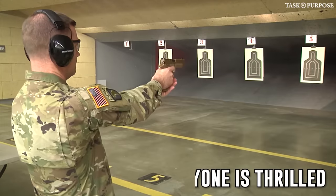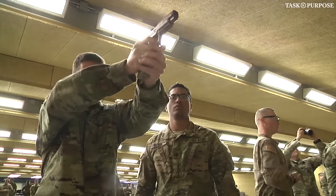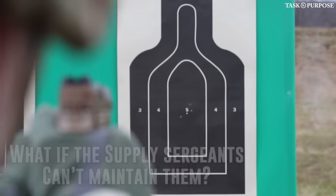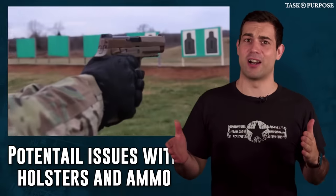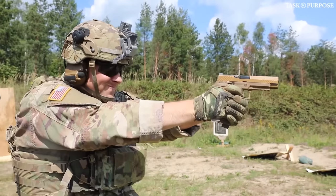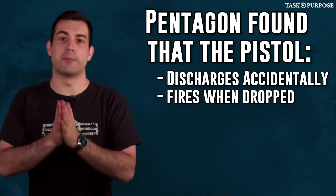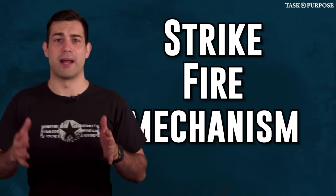Not everyone is excited about the switch from the M9 to the new Sig pistol. There are valid criticisms — what about how incompetent many supply sergeants are who won't maintain the weapons as well as they need to be? The M9, for all the hate it got, held up well to low levels of maintenance. Some foresee problems with holster compatibility across variants and different ammunition types. There's also the issue of reliability — just last year, a Pentagon report by the Office of the Director of Operations Test and Evaluations found that the new Sig pistol has been found to discharge accidentally, fires upon being dropped, and ejects live ammunition. A lot of these problems have to do with the striker-fire mechanism.